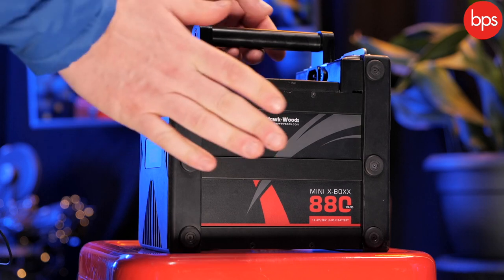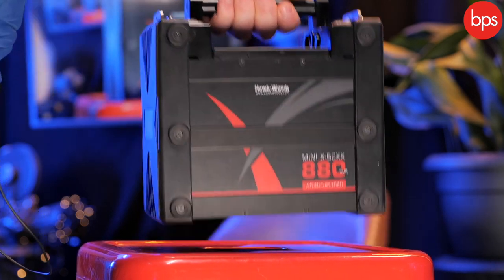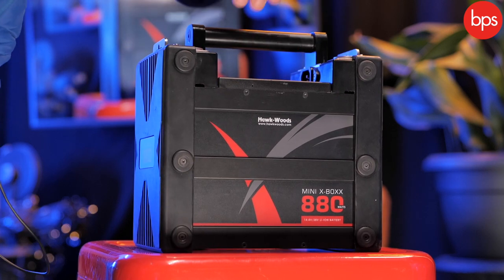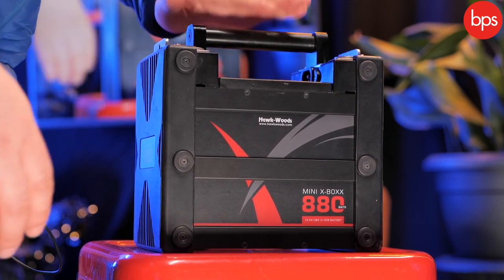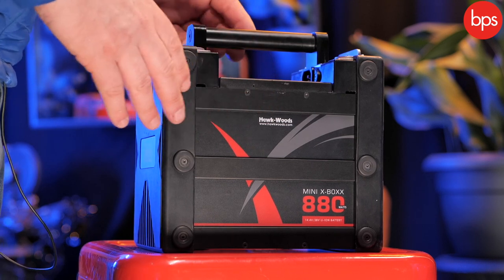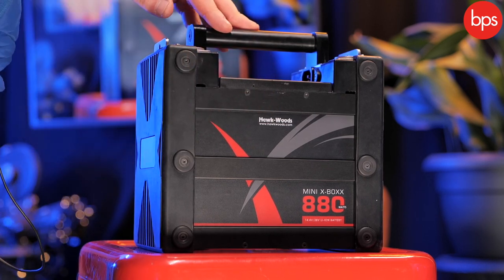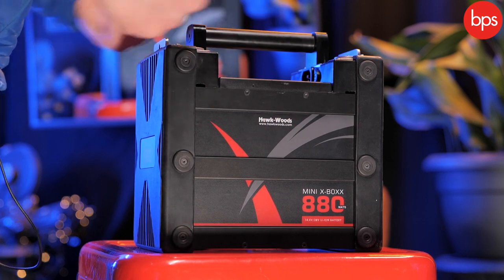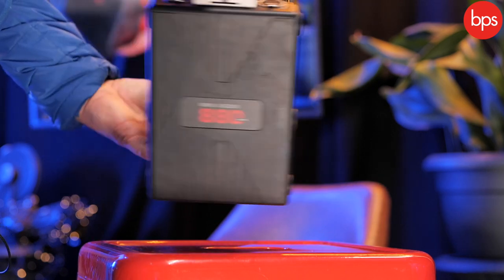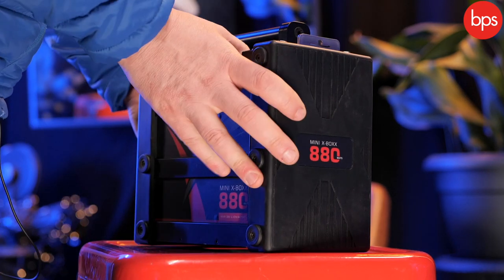Its weight is about 7.2 kilograms, but it's plenty easy to pick up and it has a properly integrated handle, which we like. It's dual voltage — that's 14 volt and 28.8 volts — and they can be used simultaneously. You can also use multiple outputs simultaneously. Its nominal voltage is 14.4.